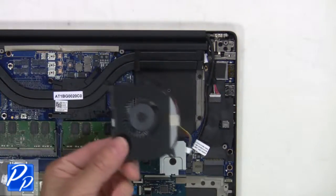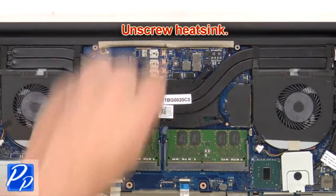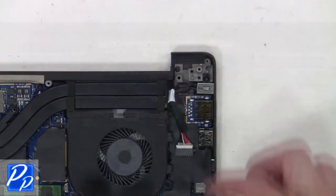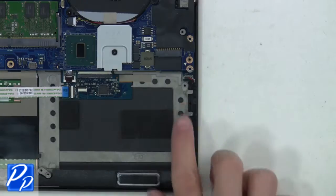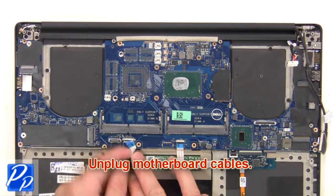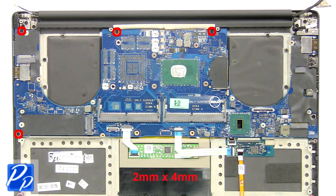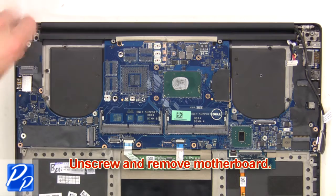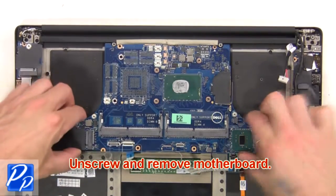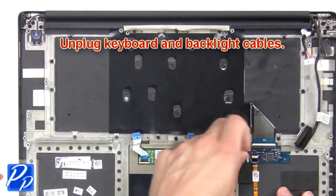Next, unscrew the heat sink, then remove and clean the heat sink. Unplug the DC jack, then unplug the speakers. Next, unplug the motherboard cables, then unscrew and remove the motherboard. Now unplug the keyboard and backlight cables.